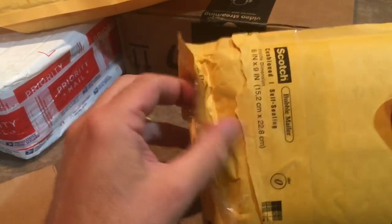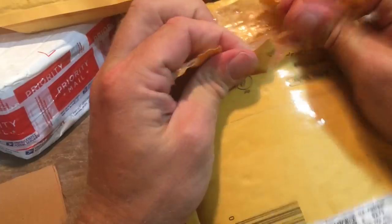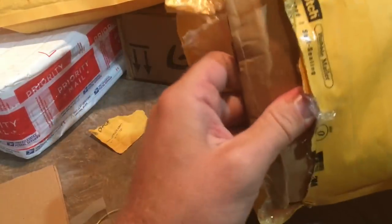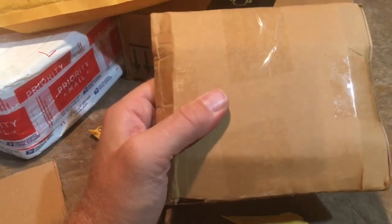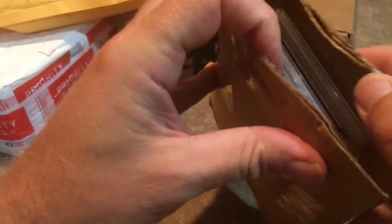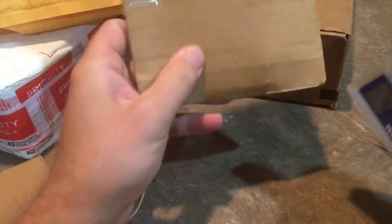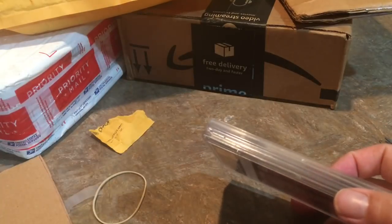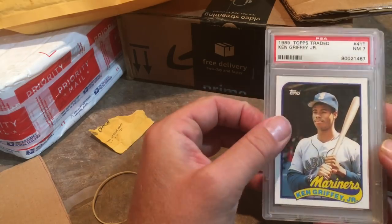Here's our next package — a little bit bigger. I'm not sure what's in here, but they packaged it pretty well. It is in cardboard, which is nice. We've got some PSA graded cards here. We've got a Ken Griffey Jr. rookie card, '89 Topps Traded, near mint — it's a seven. And a Ken Griffey Jr. '89 Classic rookie card that got an eight, near mint to mint. I never had this card growing up so I just decided to go for it.